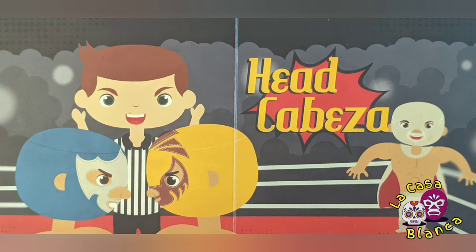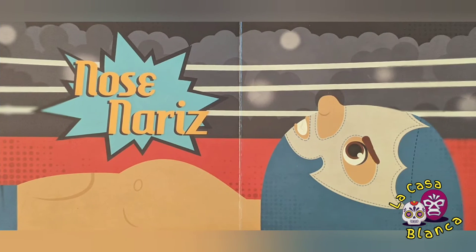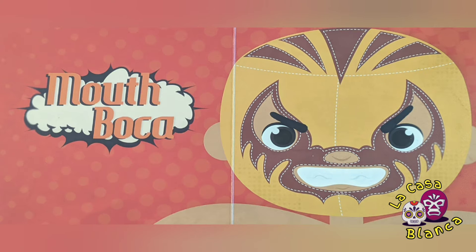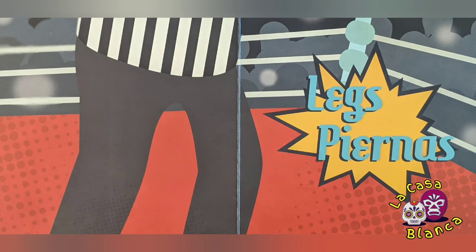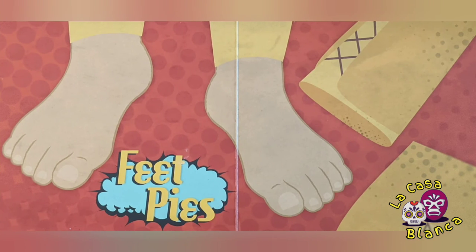Eyes. Nose. Arm — Brazo. Mouth. Body. Hands. Legs — Piernas. Belly button. Feet.